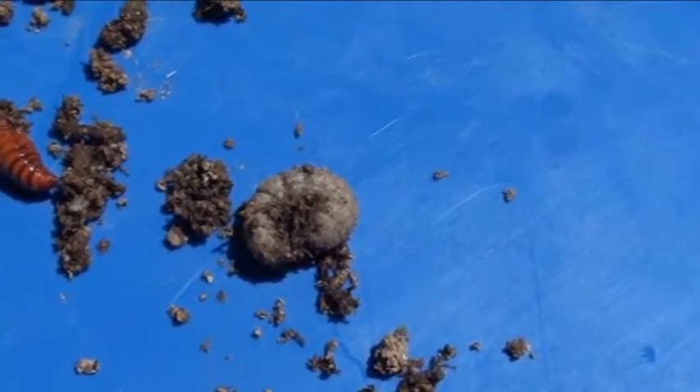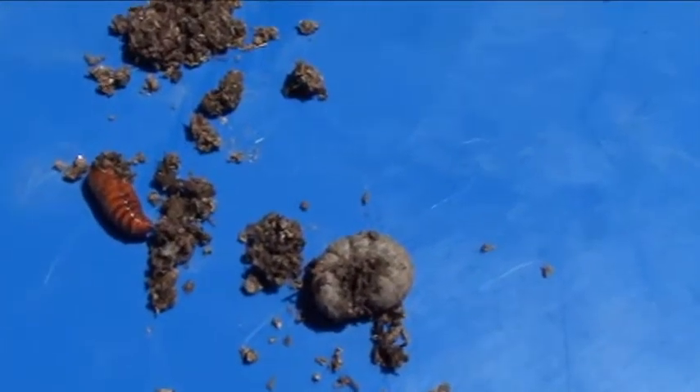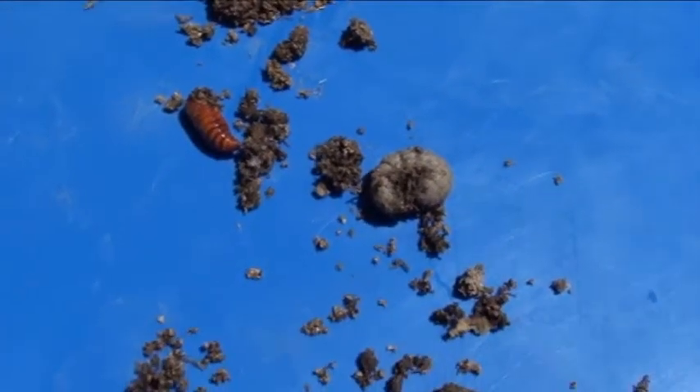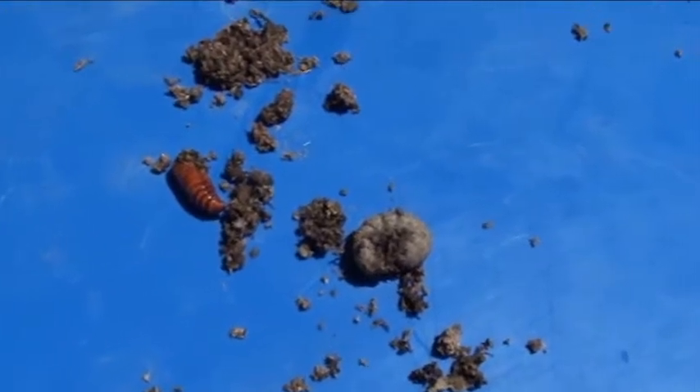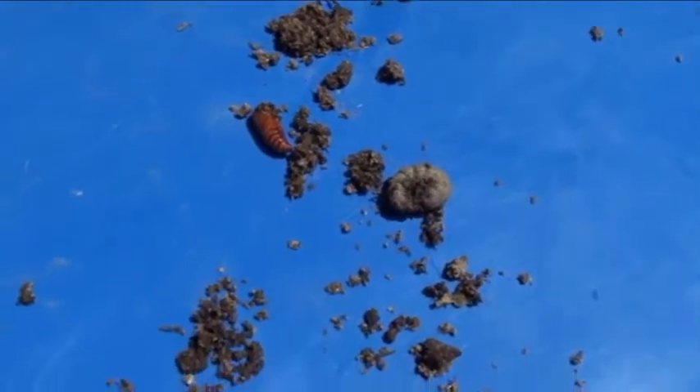If any of you guys know more about it, feel free to share. As for me, I think I'm going to go spray some beneficial nematodes on the soil here.